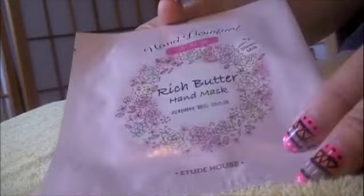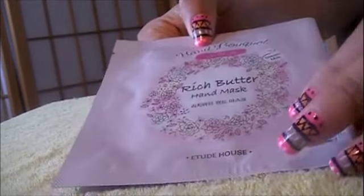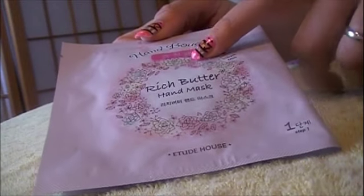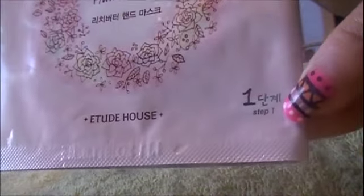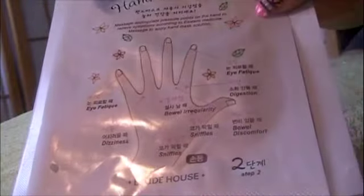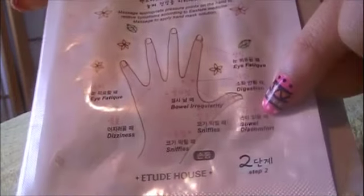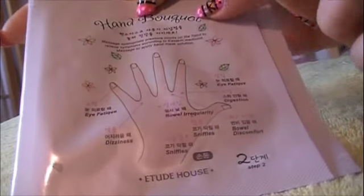Hey guys, so today I just wanted to share this item that I have. It's really good for moisturizing your hands. It's the Etude House Hand Bouquet Rich Butter Hand Mask. As you can see, it has step one here and step two here, and I'll explain that later. On the back it has this really cool chart — it's like the acupoints in your hands that relate to various things in your body, and it's really cool.